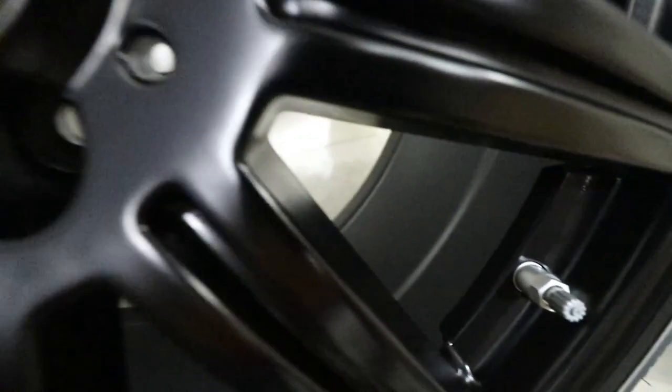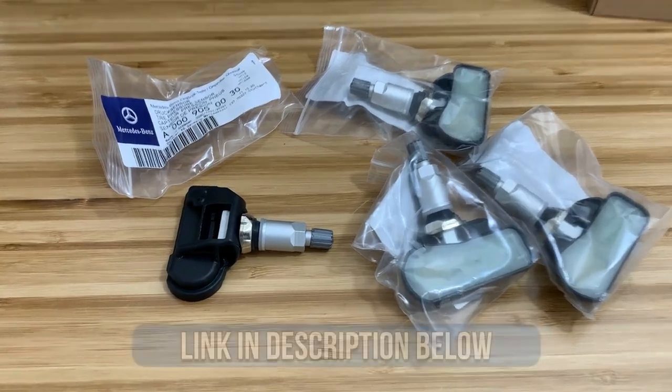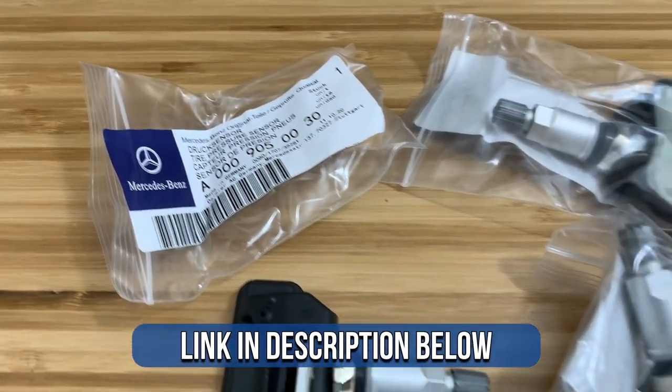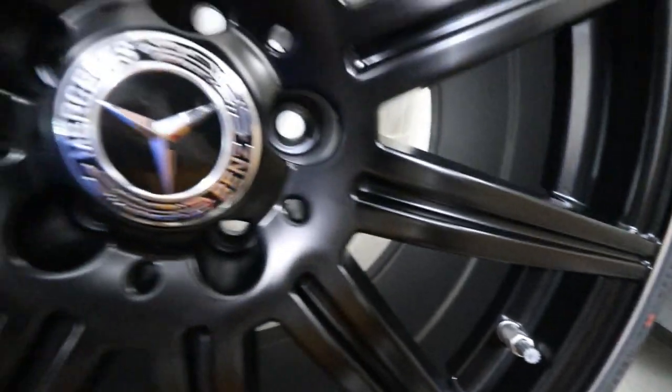I also went ahead and bought all brand new wheel sensors, just to make sure I don't have any warning lights or issues with the car and everything's good to go.